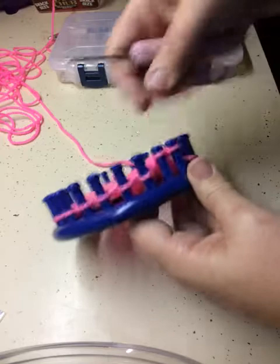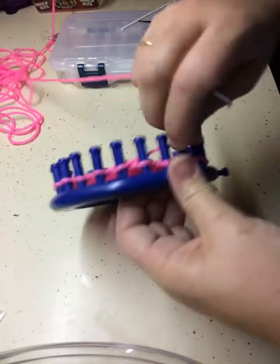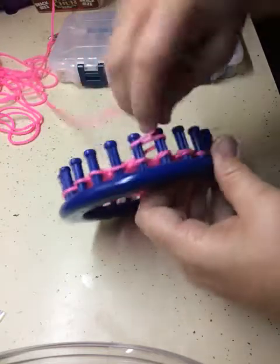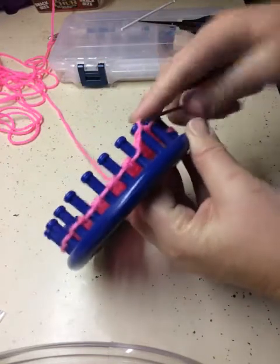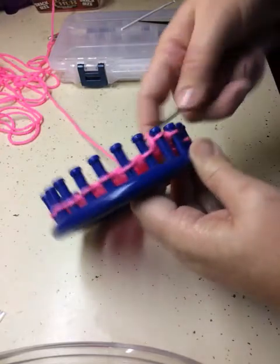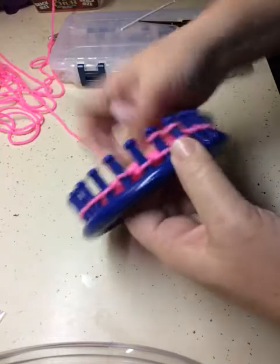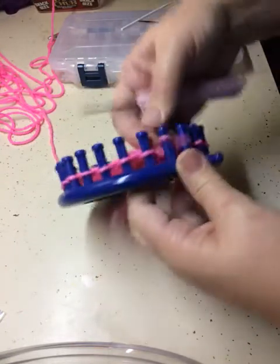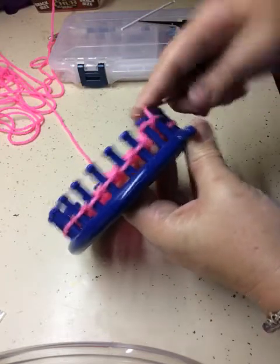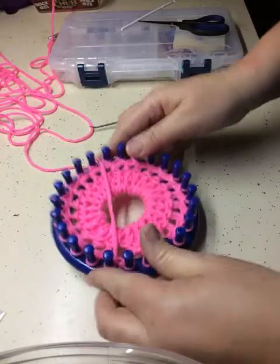When we're done, we will bind off — just a basic hat bind off. Anybody who feels comfortable enough to stop the video and continue on without my help, go right ahead — five rows and then a bind off. We're almost to the end of this row. Just keep right on to your last peg, then you just start over again. You'll skip the last peg, go to peg number one. That is one row completed off of peg 24. Continue around for four more rows, and I will come back and show you the bind off.